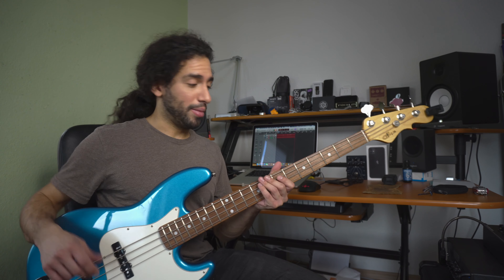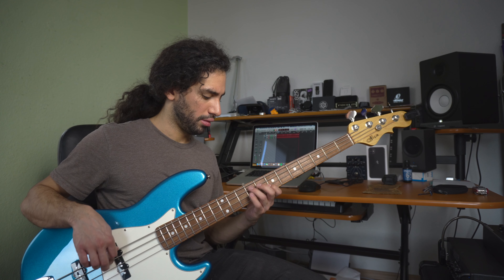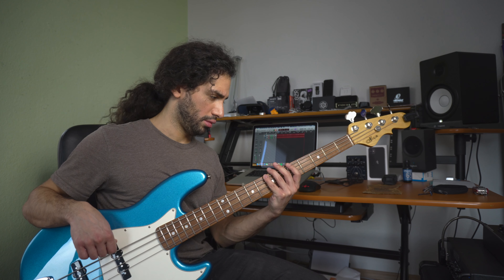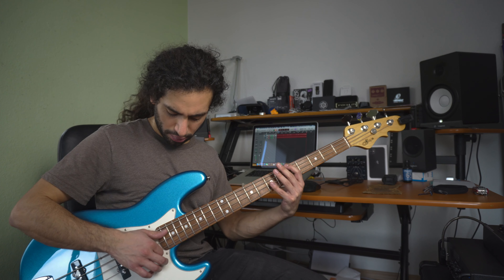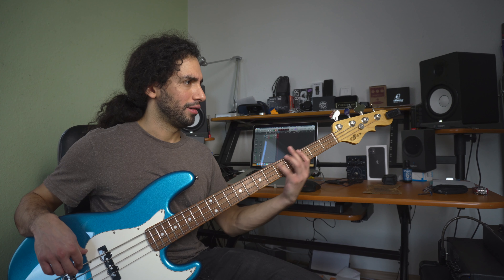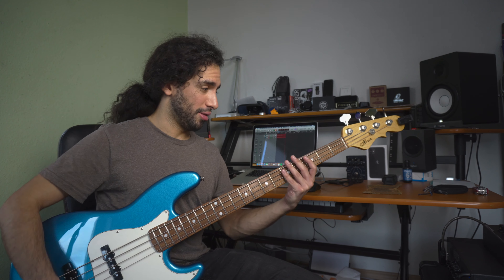It feels awesome and the neck profile is amazing — super comfortable. The bridge pickup growls too.